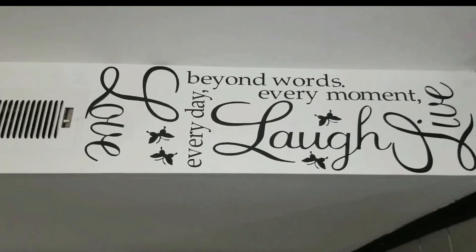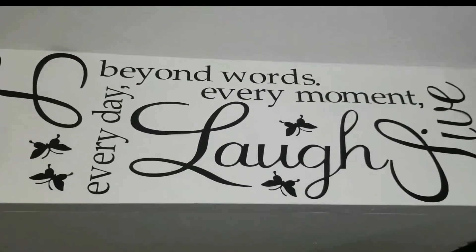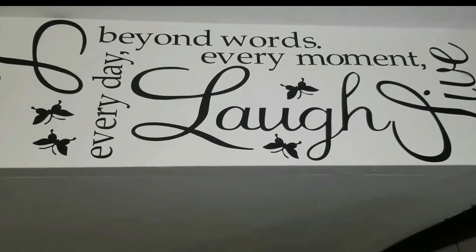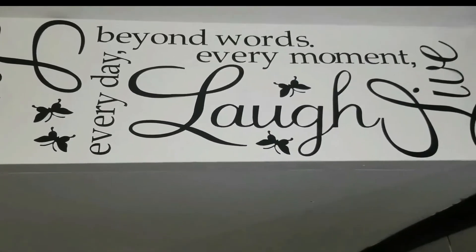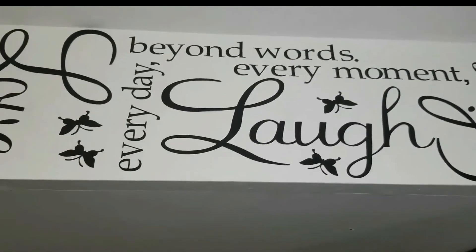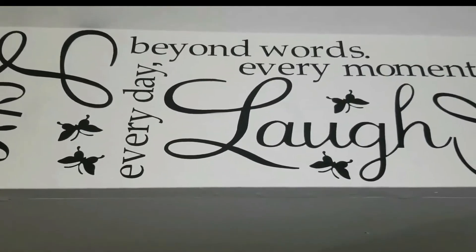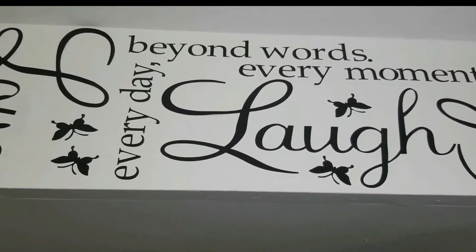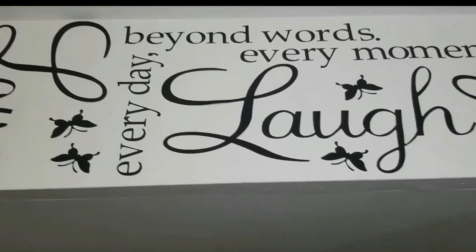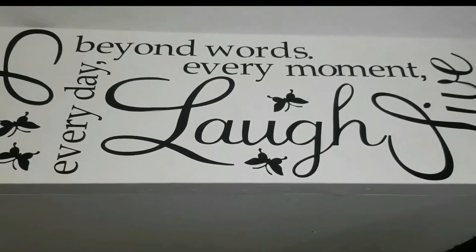Another decal I have is on the opposite side of this wall down in my office, right near the heating unit. It's one of my favorite sayings — I always say laugh, love, live life to the fullest. This one says 'love beyond words, laugh every day, and live every moment.' It's a reminder because those are so key. I also have butterflies, and I put them upside down as a reminder that it's okay to go against the crowd, forge your own path, and be a little different from the rest in order to get to where you want to go.